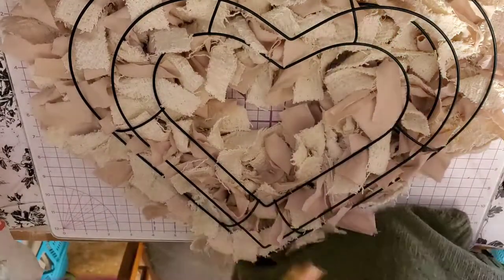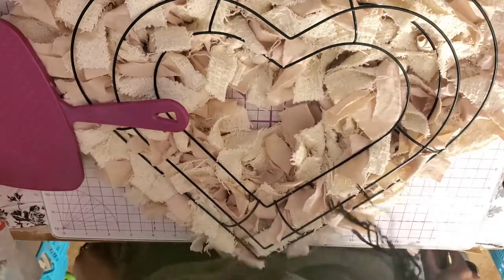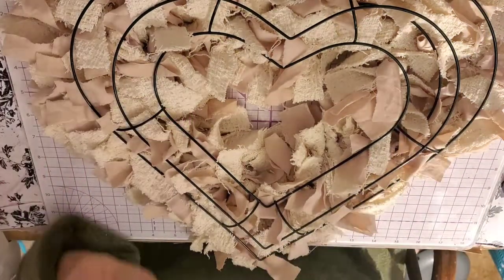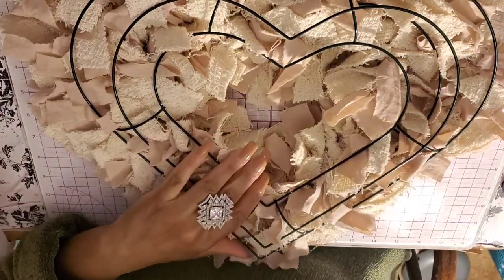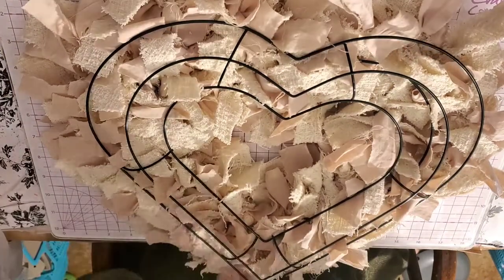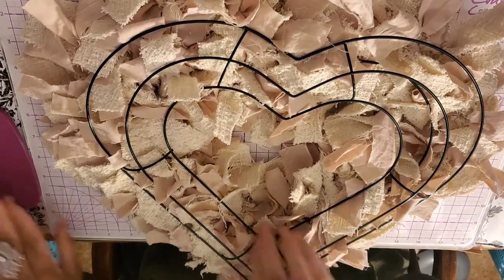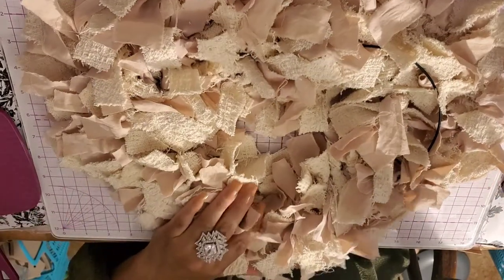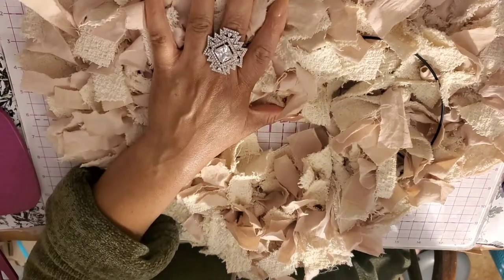Hi guys, Angie Bell with My Fairy Treasures. Let me take a seat. I am back with a Dollar Tree DIY — we're making a rag wreath in a heart form.